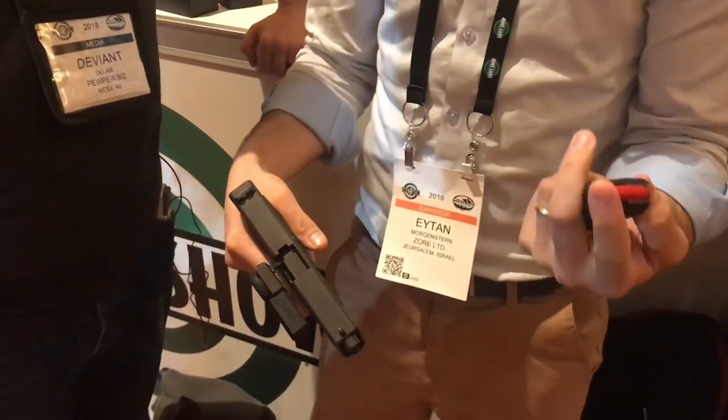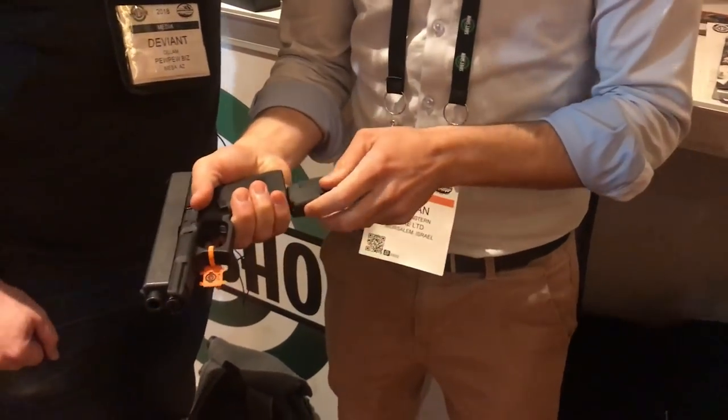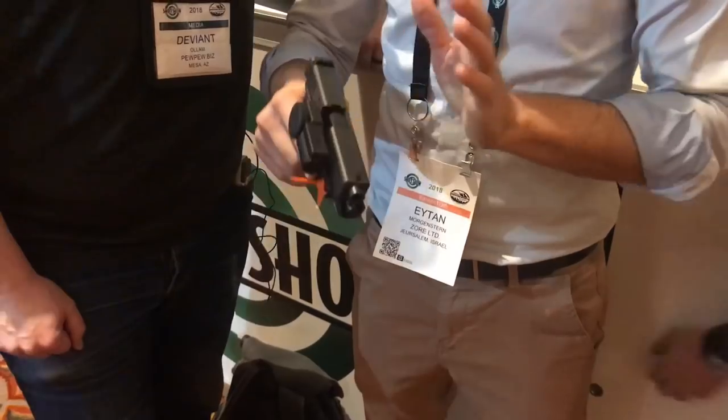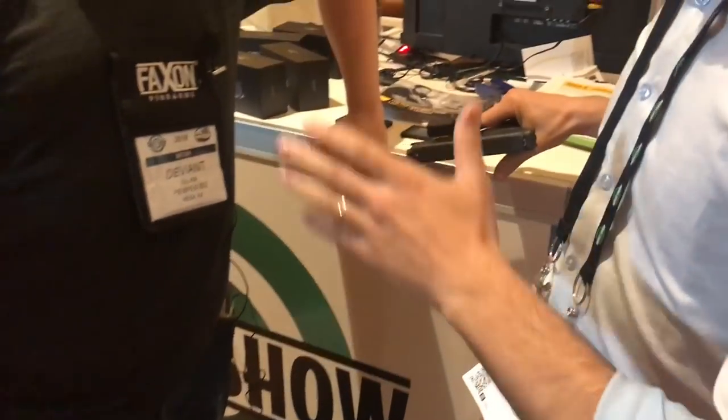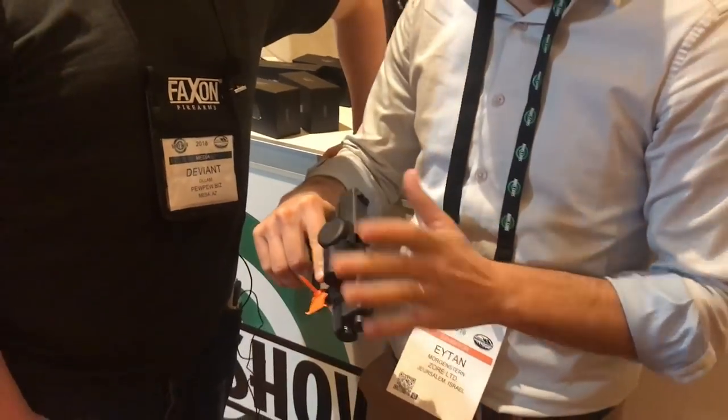We say it's best to store with the magazine in. That way, if something happens, you're ready to go. You put it on your nightstand, in your car, whatever — wherever you're storing your firearm.